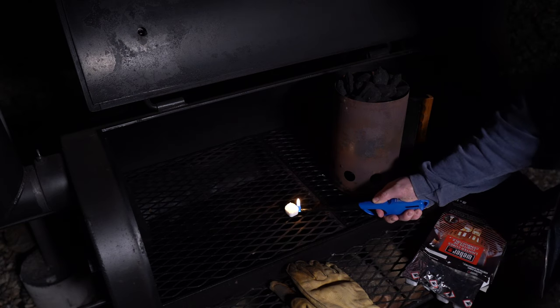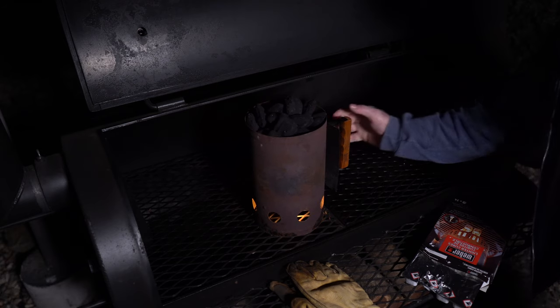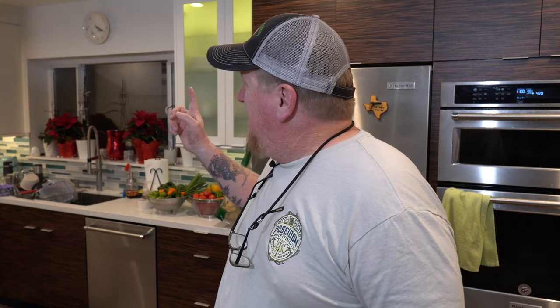Good morning, guys. It's just after 4 a.m. The only reason I'm able to be outside is because we live in southern California near the ocean. As we left off last night, I'm going to get the smoker ready. I'm going to use a charcoal chimney to start the fire initially, then put some mesquite on there to get the pit up to temperature. While it's getting up to temperature, we're going to go inside and get the brisket ready. I don't want to wake up my neighbors, but they're probably going to smell that mesquite and hickory — it's just about 4:20.